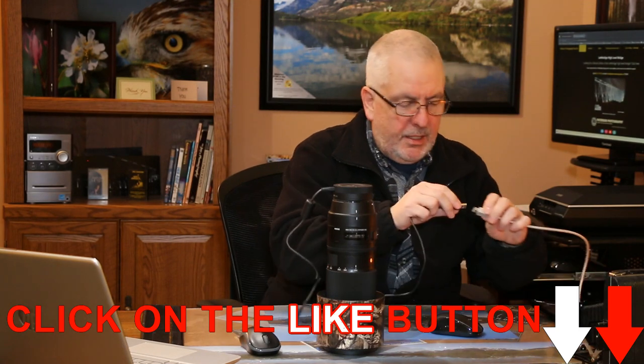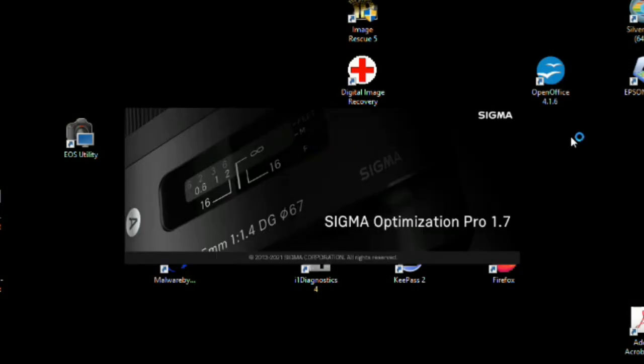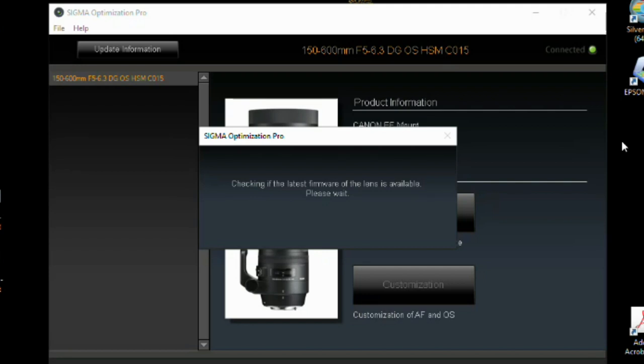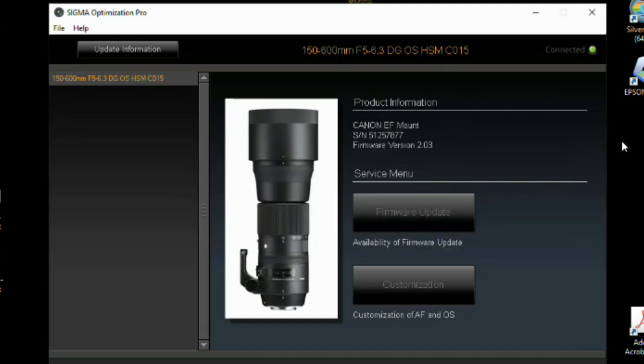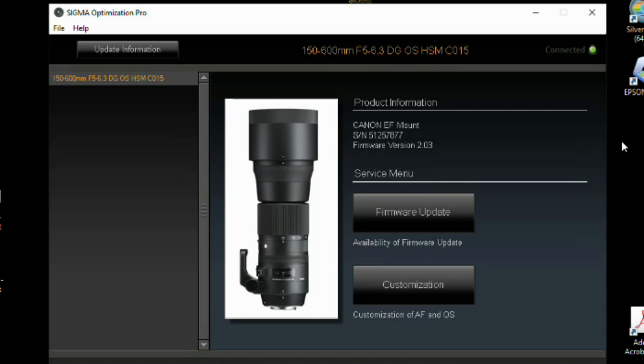Once it's lined up, plug in your USB cord into your computer. Then open up Sigma Optimization Pro. I've already done this once today to make sure the software is up to date. As of March 4th, 2022, the firmware on my lens and everything I know is up to date. I've reset my lens back to factory specs, checked the firmware, checked the software — so you're seeing the most up-to-date version of everything.